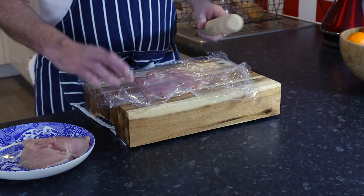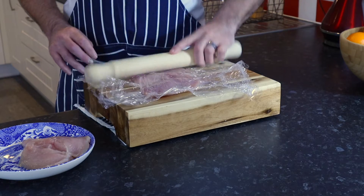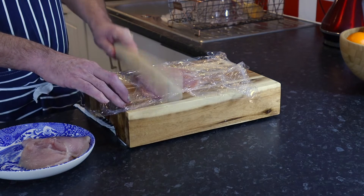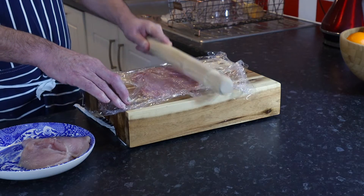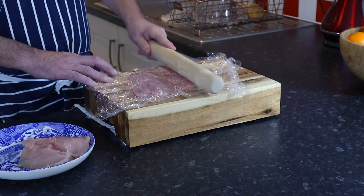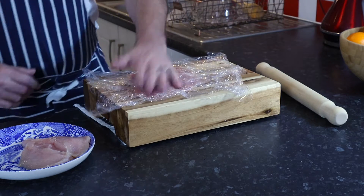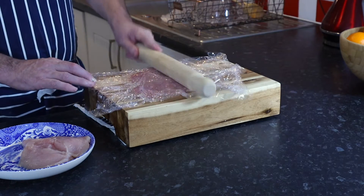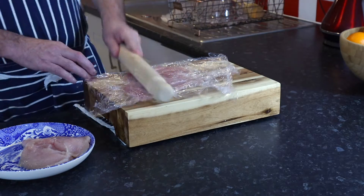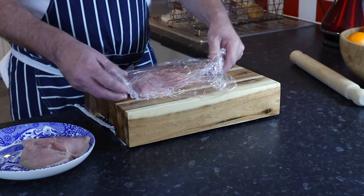Try and get it as even as possible, because you want to be able to put the ham and the cheese inside and be able to roll it up. That's fairly thin — about three to four millimeters. Spot on. Let's do the next one.